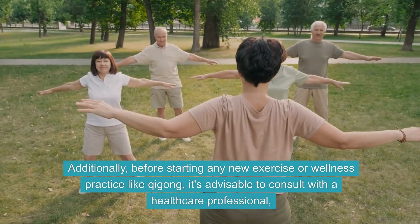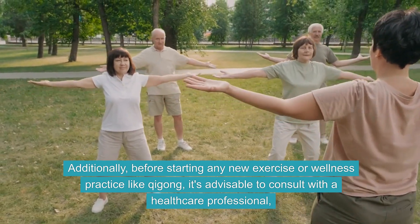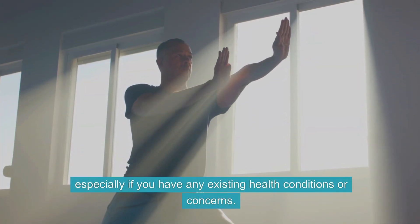Additionally, before starting any new exercise or wellness practice like Qi Gong, it's advisable to consult with a healthcare professional, especially if you have any existing health conditions or concerns.